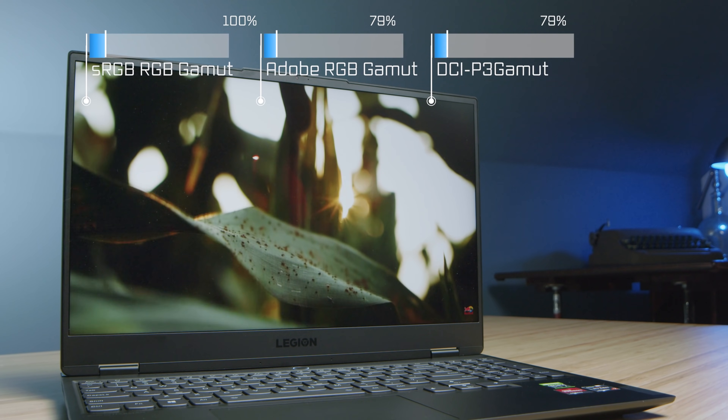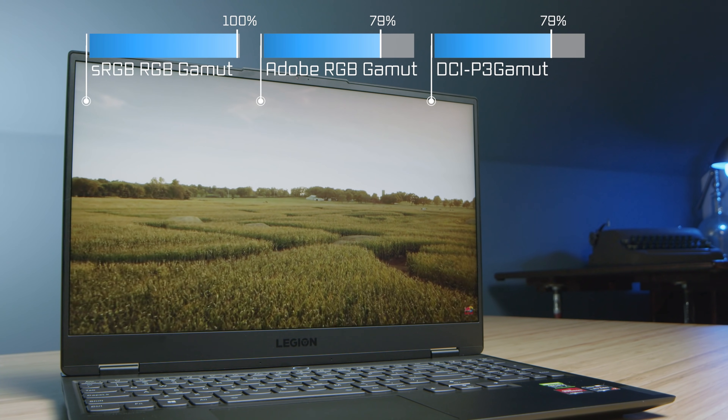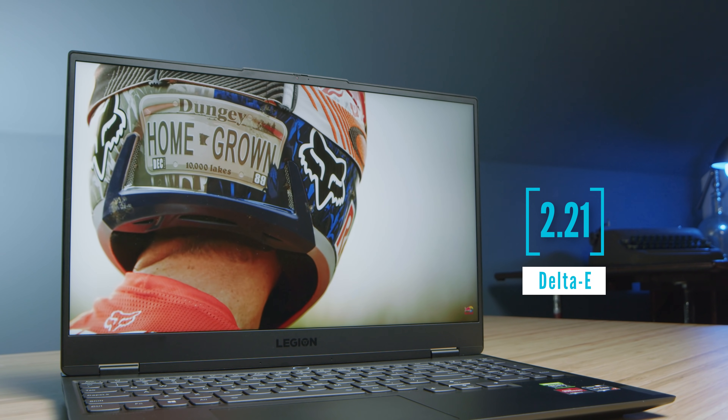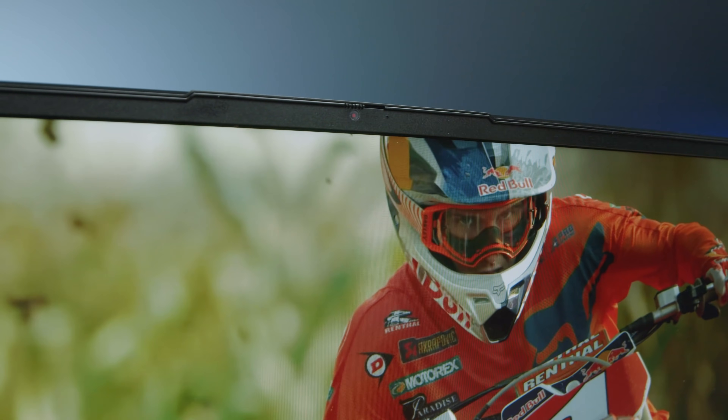First and foremost, let's get into the color accuracy. This laptop has a solid color accurate screen — it's not off the charts for Adobe RGB or DCI-P3, but the color accuracy is good. Regarding the webcam, I want to note that I do like how you can manually turn on and off the webcam with a sliding shutter on the top of your screen bezel. Here is a sample of the webcam and the audio on the Lenovo Legion 7 Slim.